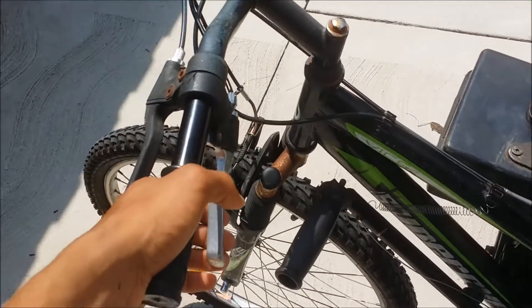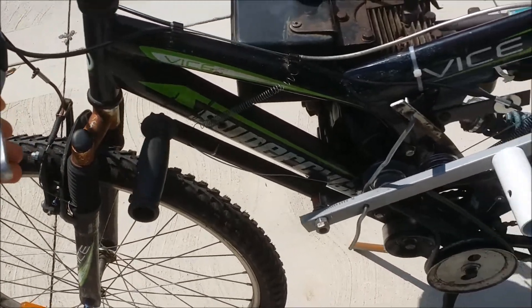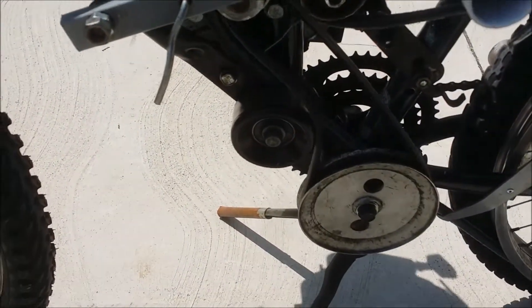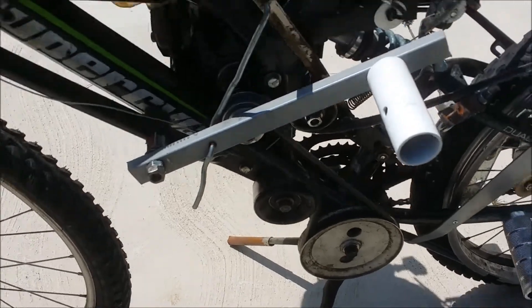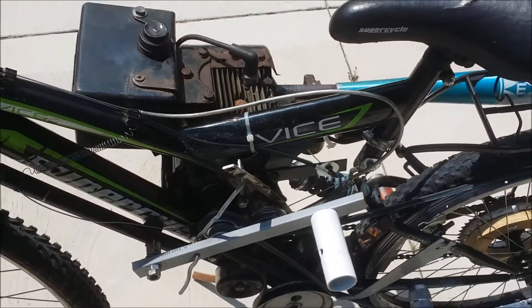Second gear is activated with this brake handle, which is at a really inconvenient spot. It pulls on this lever which tightens up the second gear belt. There's some sort of alignment issue and whenever second gear engages the first gear belt pops off.